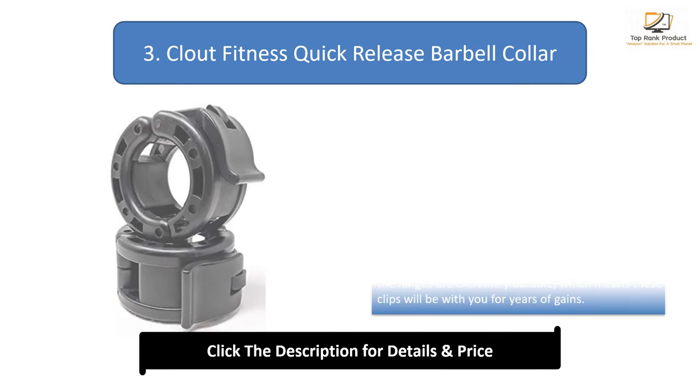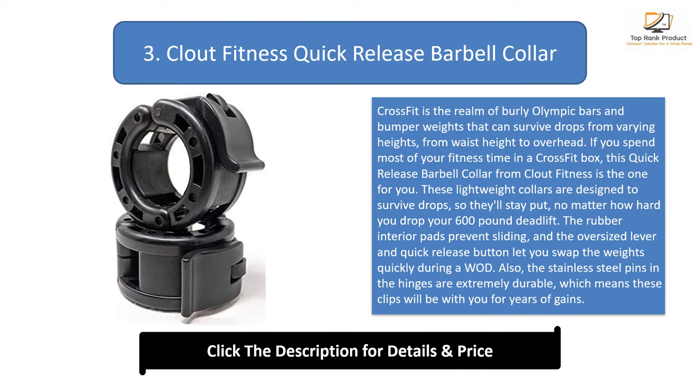Number 3: Cloud Fitness Quick Release Barbell Collar. CrossFit is the realm of burly Olympic bars and bumper weights that can survive drops from varying heights, from waist height to overhead. If you spend most of your fitness time in a CrossFit box, this quick release barbell collar from Cloud Fitness is the one for you.